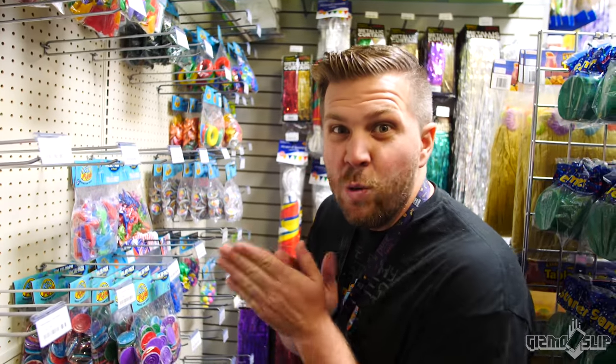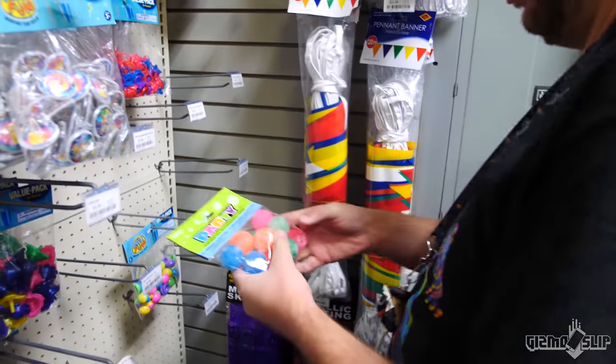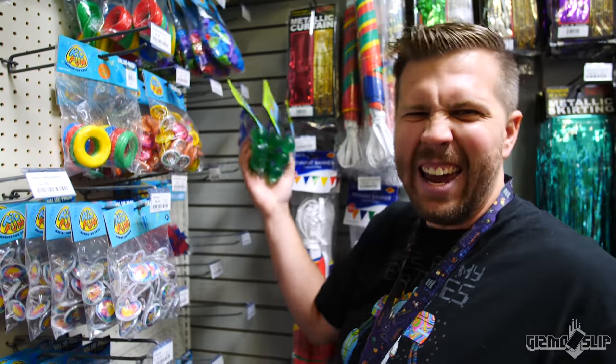Bouncy ball hunting is not for the weak-willed. There was no bounce in that store. Shame. So we're going to try this other store. We found some. We're going to clear them out with all of their bouncy balls and then move on to the next store. We got a tip that there might be a super ball bouncy ball machine.